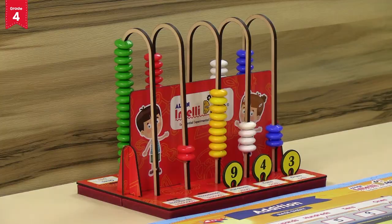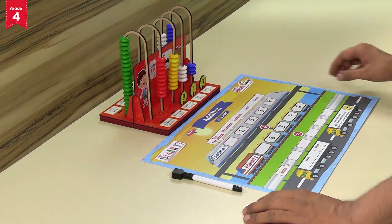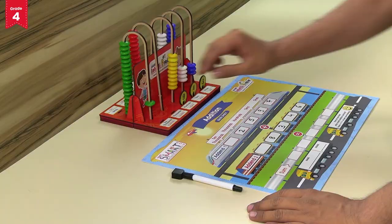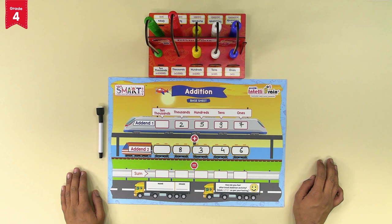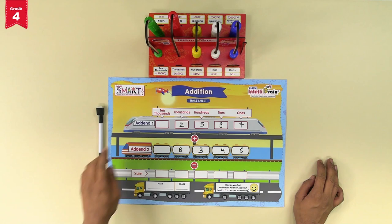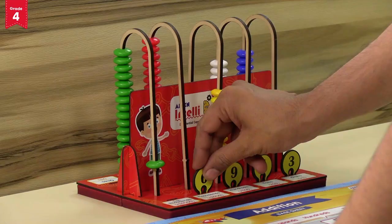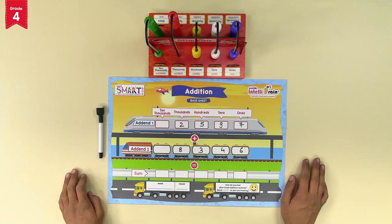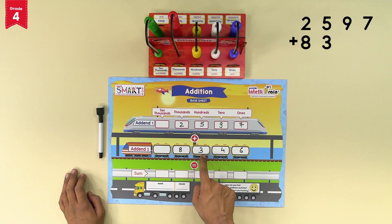For the digit 8 at the thousands place of addend 2, move forward 8 red beads and count the total — we have 10 red beads. Move back all 10 red beads and move forward 1 green bead in the ten-thousands place, considering 10 thousands equal to 1 ten-thousand. Now we have 1 green bead in the ten-thousands place and 0 red beads in the thousands place. Place the number token of 0 in the thousands place and 1 in the ten-thousands place. The number 10,943 is the sum.